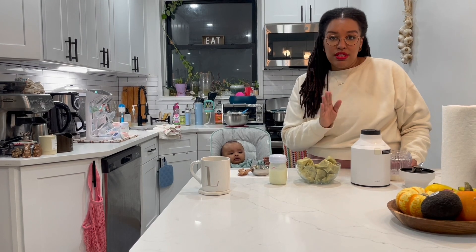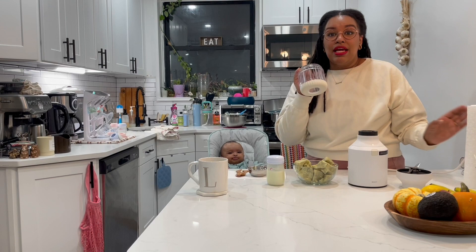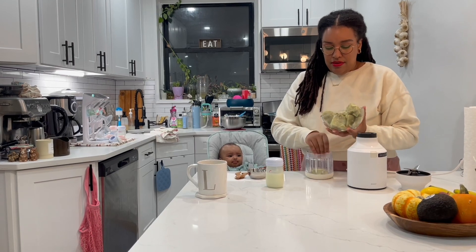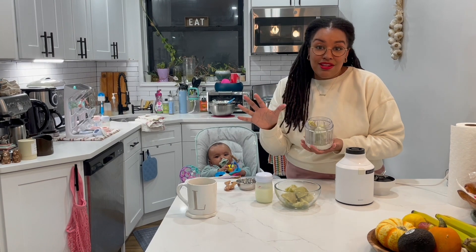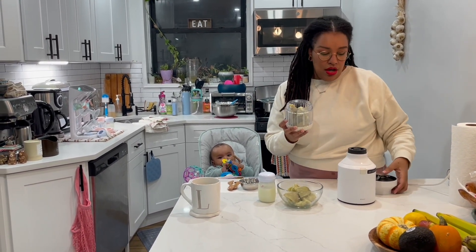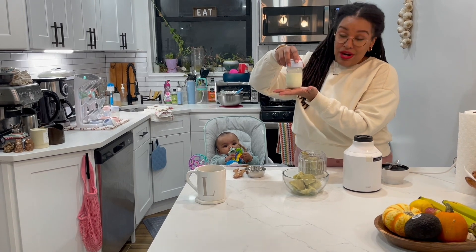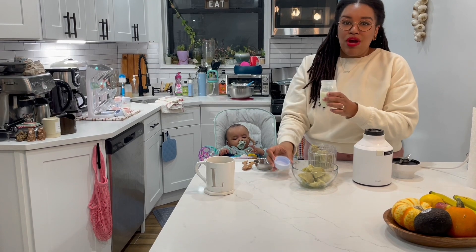First, add the sweet potato to the blender — my hands are nice and clean. I'm just making a little bit for the baby, though you could make a big batch and freeze it for later. I have about four and a half ounces of breast milk but I'm only going to add about two ounces.